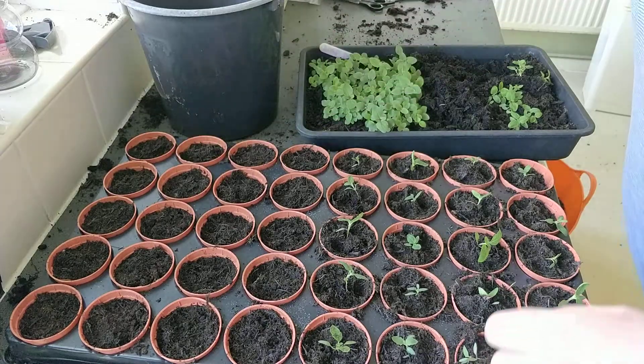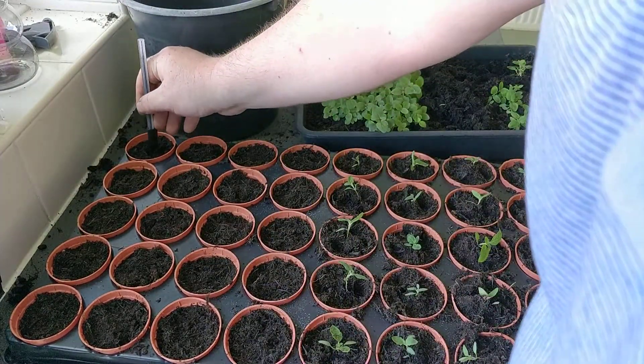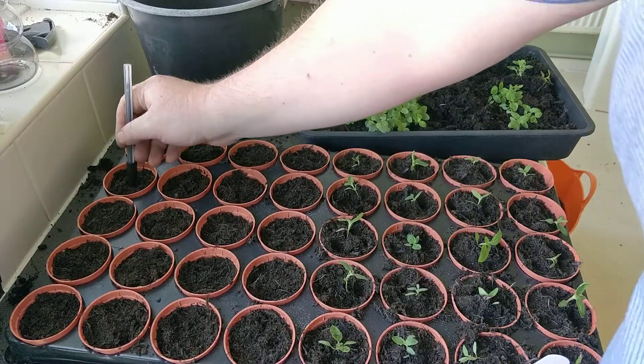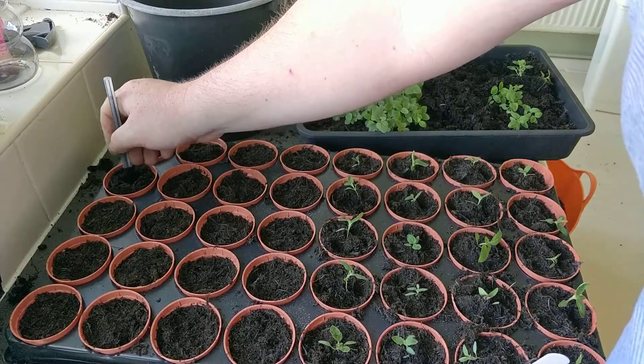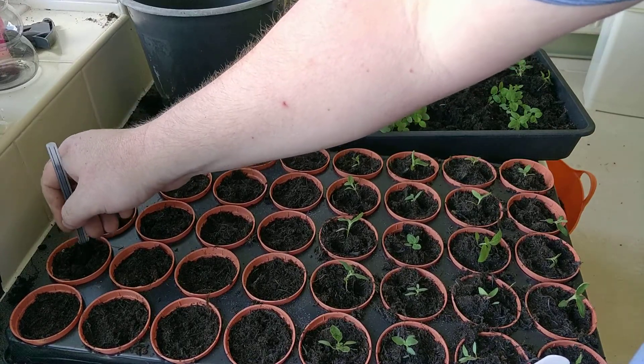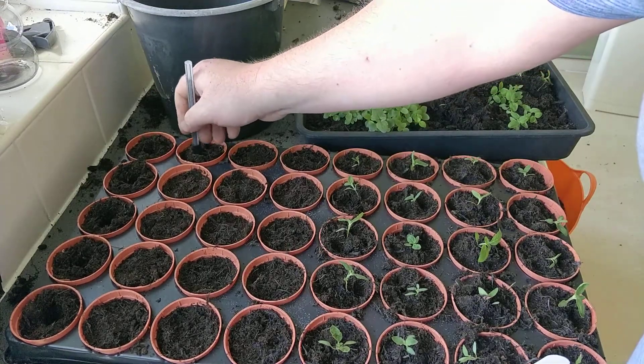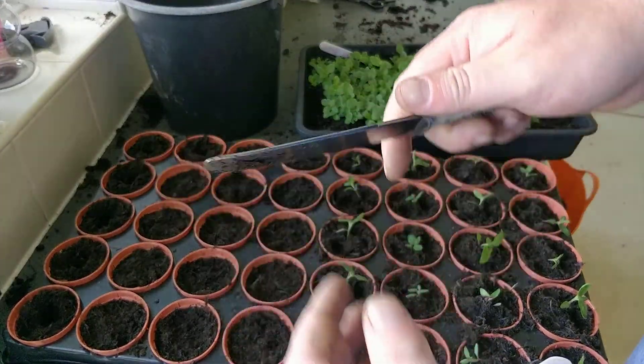Once you've packed it down to the required level, take your pen or whatever you're going to use to make your hole, and just move it into a circle. You can always make them bigger if there's a bigger root system on each plant.